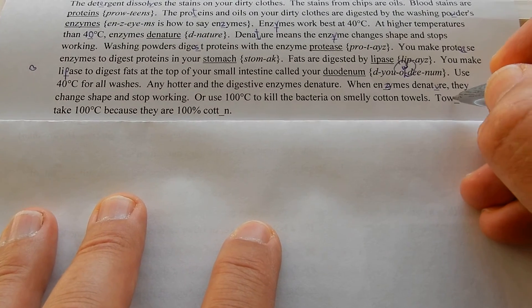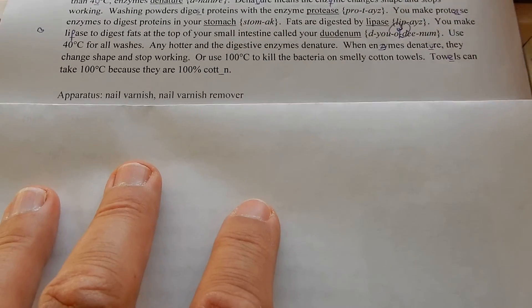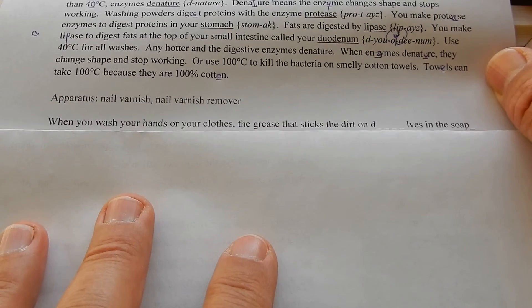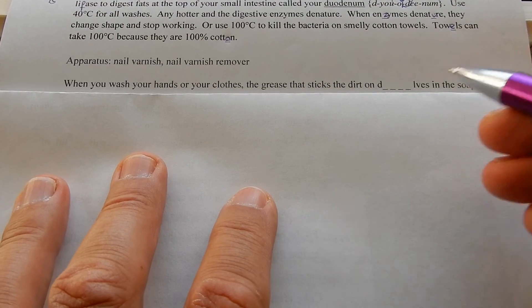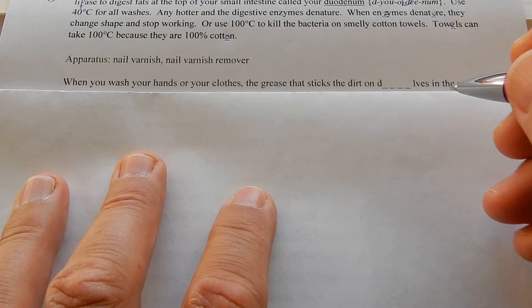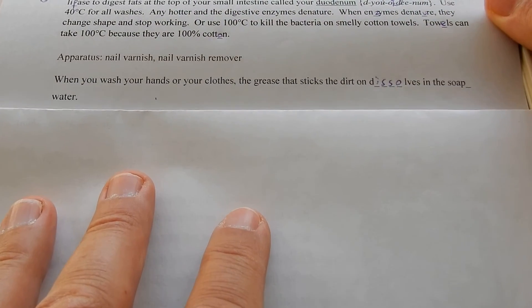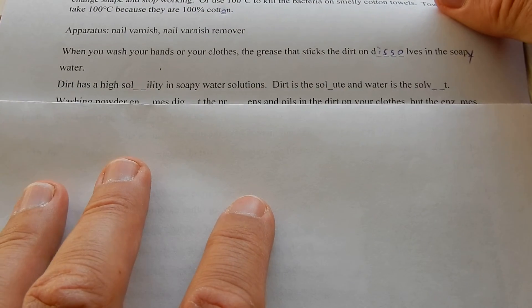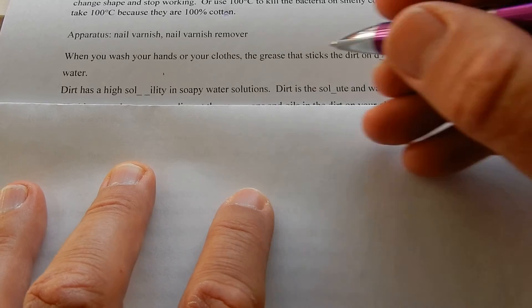Towels — only cotton towels — can take 100 degrees C because they're 100% cotton. When you wash your hands or clothes, the grease that sticks the dirt dissolves in soapy water.